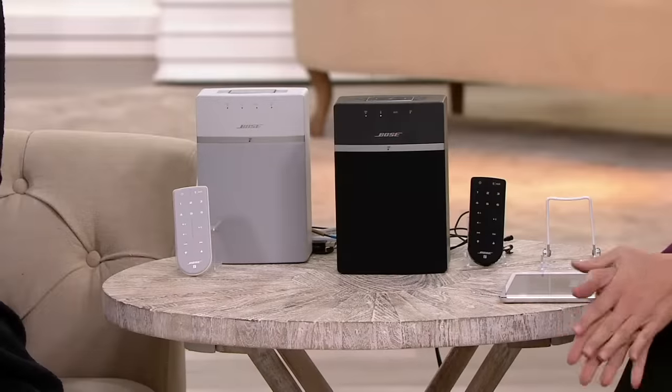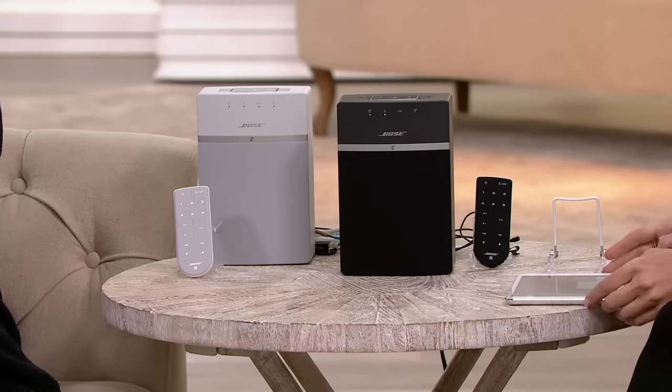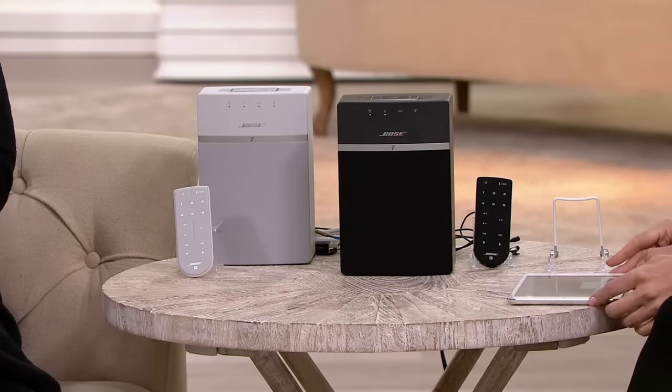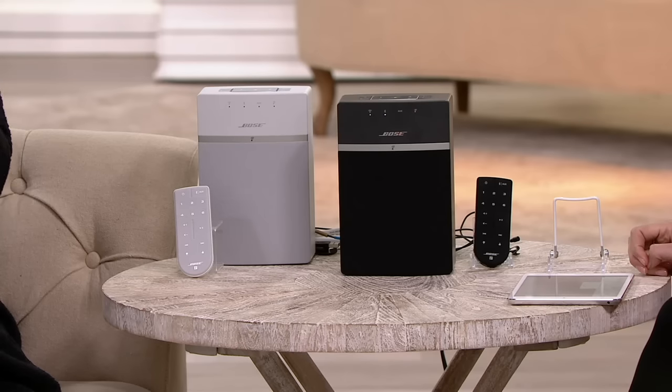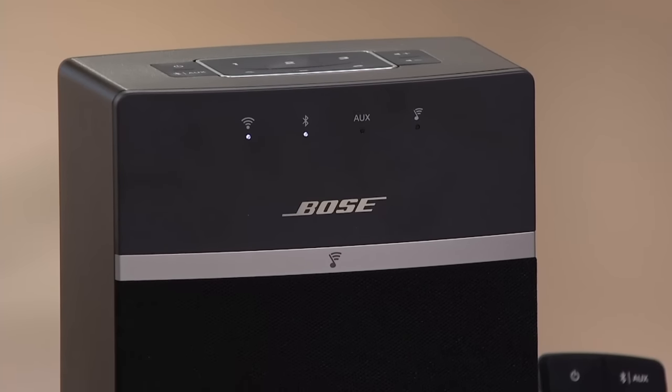How about being able to fill up every room in the house with beautiful Bose quality? That is what you can do with this product that we are showing you for the first time ever on air. It is the Bose SoundTouch 10 Series — a wireless music system that allows you to play your music library or stream songs live from the internet, radio stations, Pandora, Spotify, all wirelessly throughout your home.